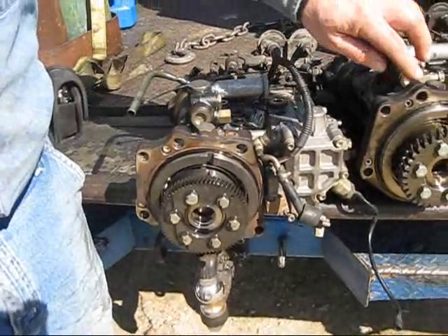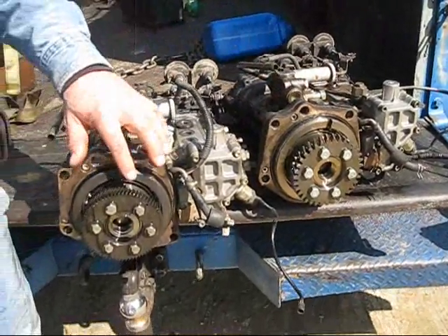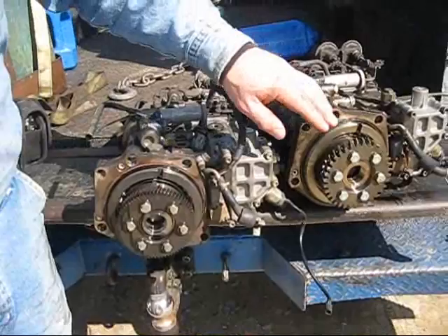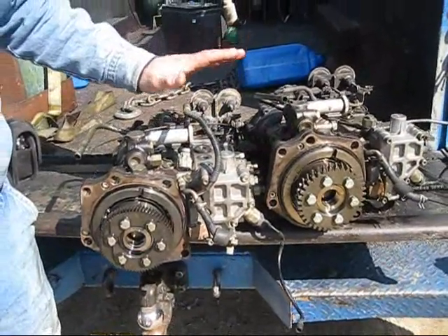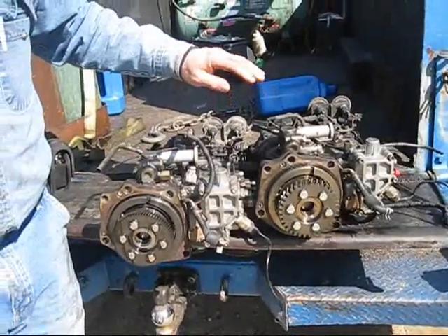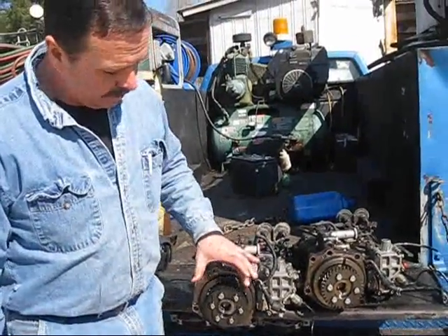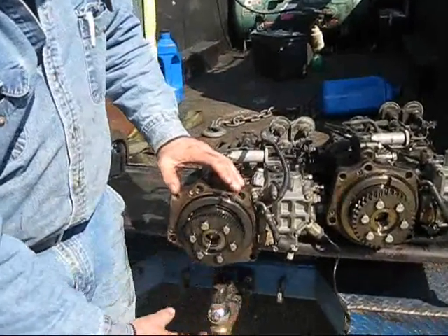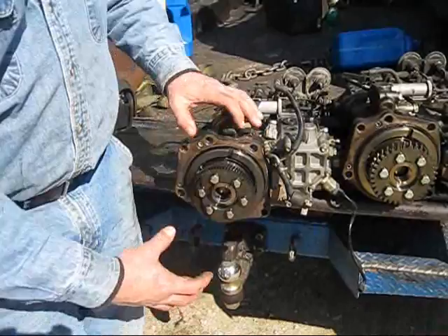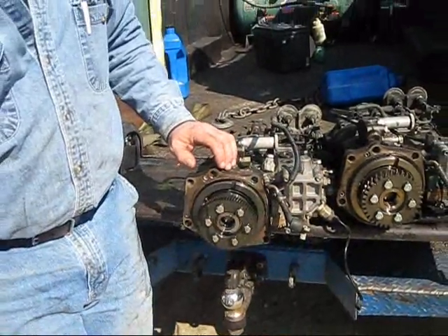Then in mid-1999, they changed to a coarse tooth gear. They were having trouble with the gear stripping, so they went to a beefier gear. Now, you can find these — they are actually Zexel-type pumps and work very similar — but on the early ones the rest of the gears are also fine-toothed. So it's very important that you know which type of pump you have when you call in and order an injection pump.